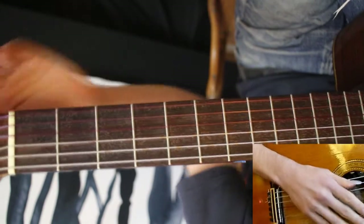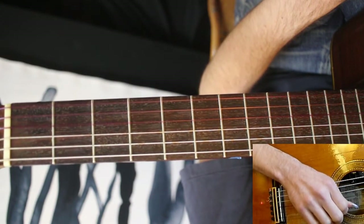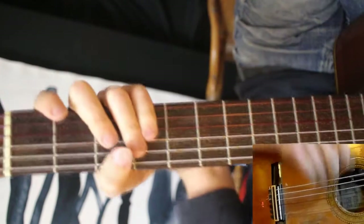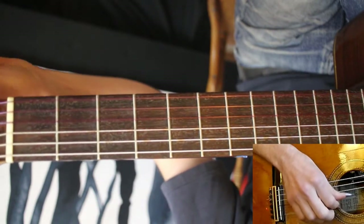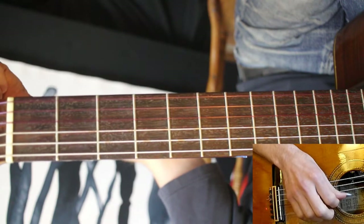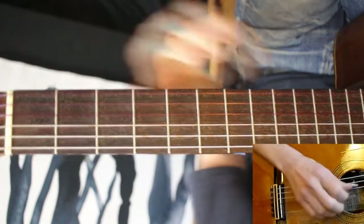I'll be using some special effects here — detuning. You can do that or not, but I will explain what I'm doing as I go through this. What I'm doing right away is I start with the B string detuned just a little bit, and then as I play the first bass note, I bring it back up to pitch.